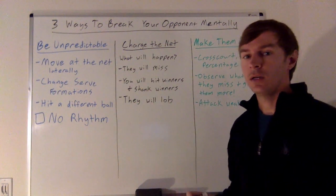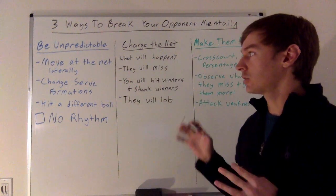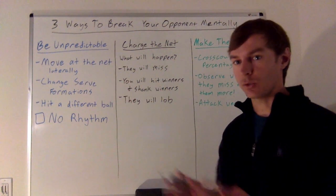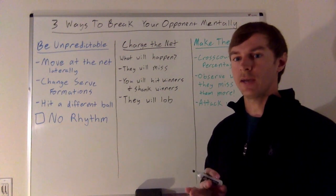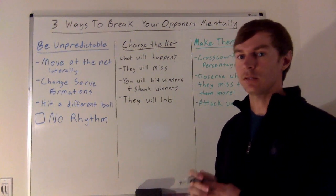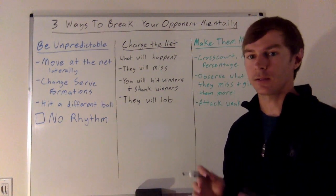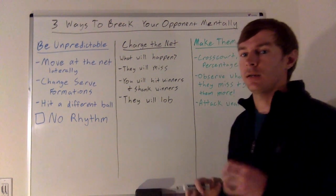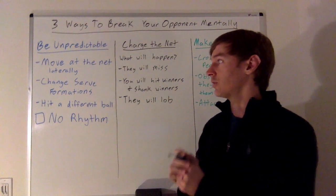The first way to break down our opponents mentally is to be unpredictable on the court. One way is to move at the net — not just backwards and forwards, but side to side. That means poaching, faking, and pinching to give up a little of the alley. Also change your timing: one point poach super early and give them the whole line, then the next point wait till the last second and cut off that cross-court ball. Moving at the net unpredictably and laterally is really key.